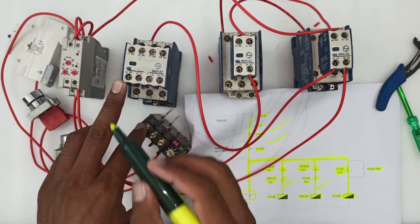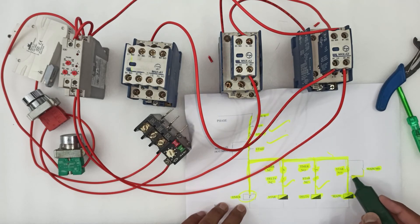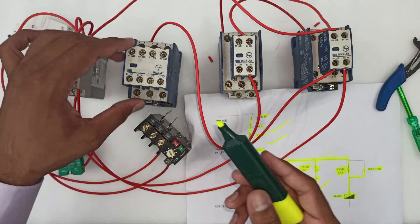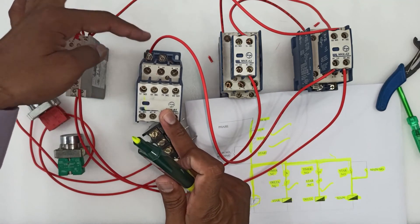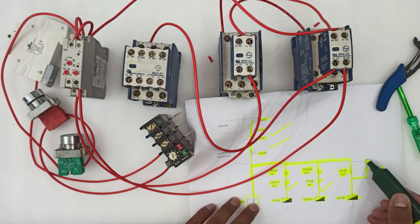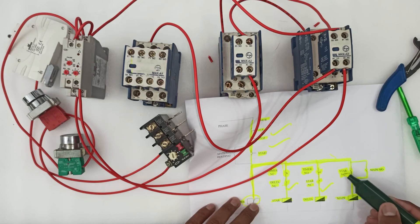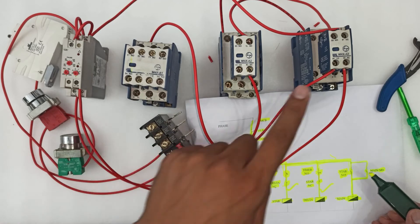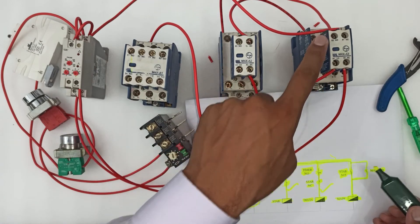For holding, we will connect a wire from the main contactor to the NO point. The wire connects from here to the NO point, and then from the main contactor NO point to the star NO point. Now the holding is done.